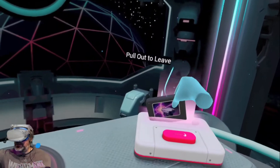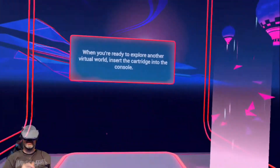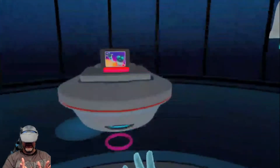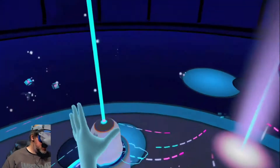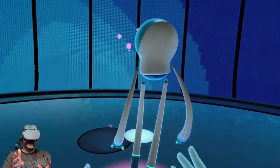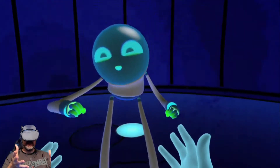So we'll go ahead and pull the cartridge out. Let's go back to the main world here. And now we will do the fun little dance with the robot, which is the end of this experience. Earlier in the week I played Hand Physics Lab, and that worked fantastic with hand tracking. First Steps here is not as smooth, and really is kind of showing me the limitations of the hand tracking.